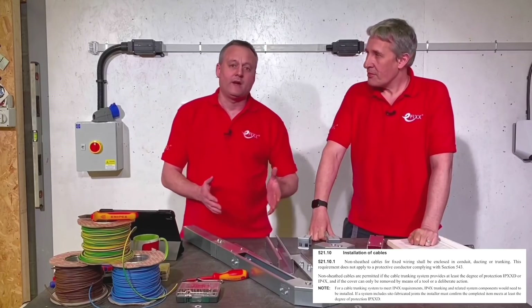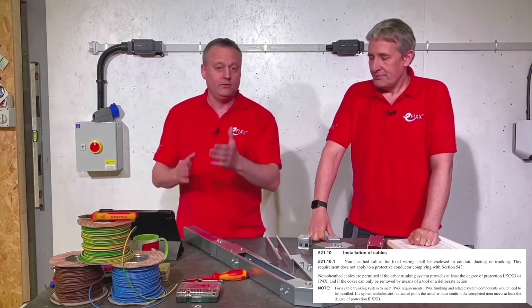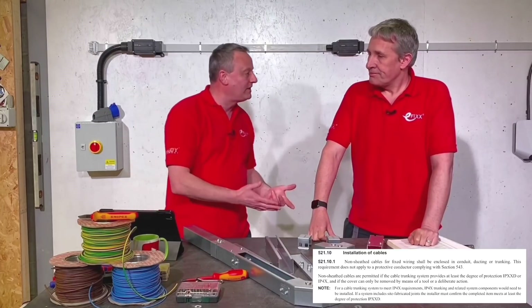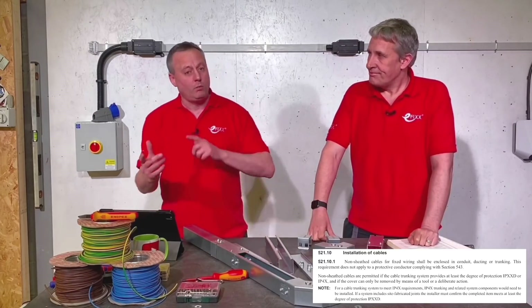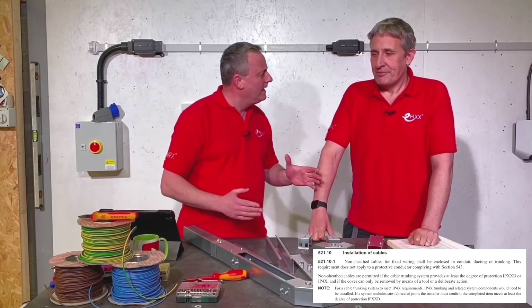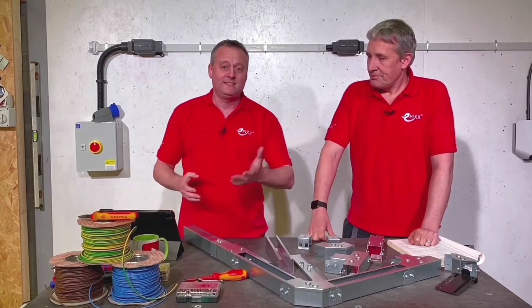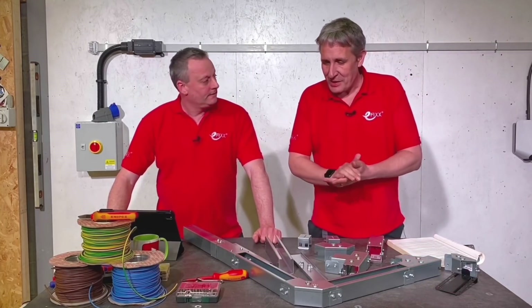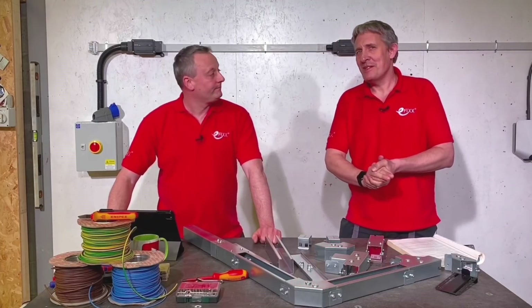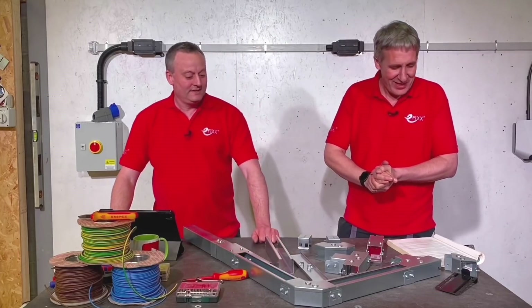So we're looking at — depending on how you want to phrase it — objects exceeding one millimetre in diameter cannot enter the enclosure, or conversely, objects of one millimetre and below will enter it. Working out IP4X compliance is really difficult, especially where lids come together and where we come to these prefabricated bends, tees, et cetera. But that's where this system is really easy, because the easy way to get IP4X is a system that's designed to make compliance with IP4X easy.